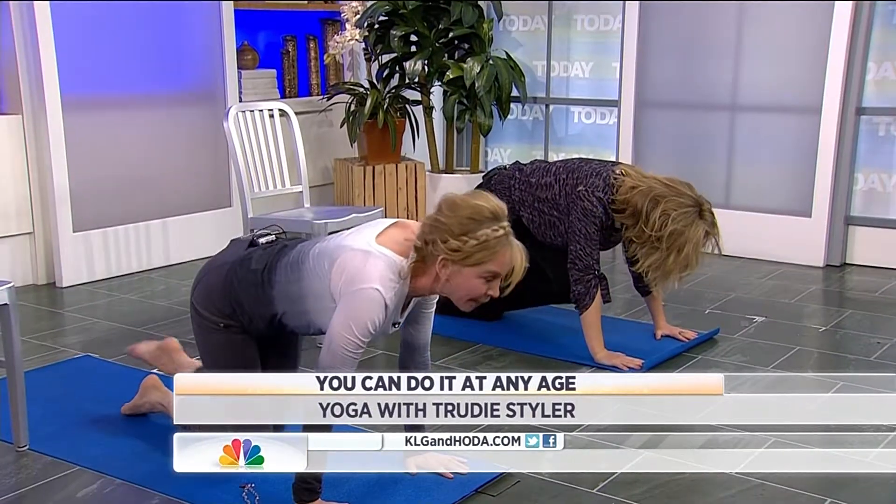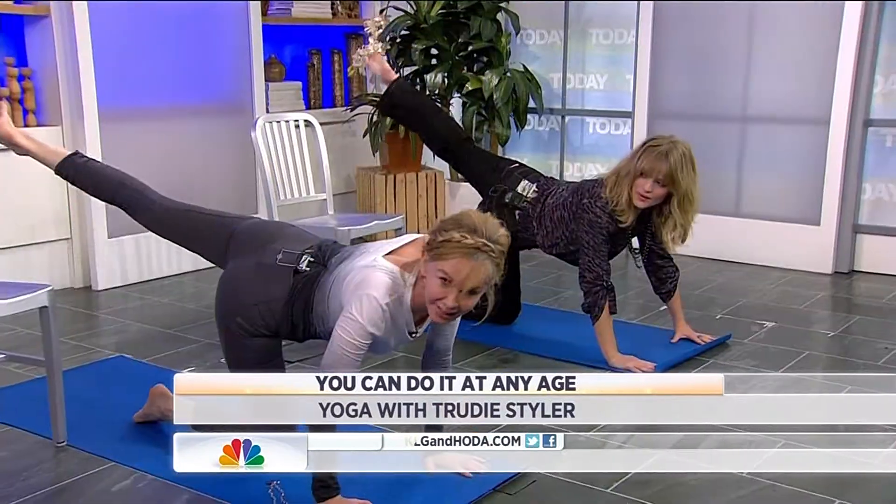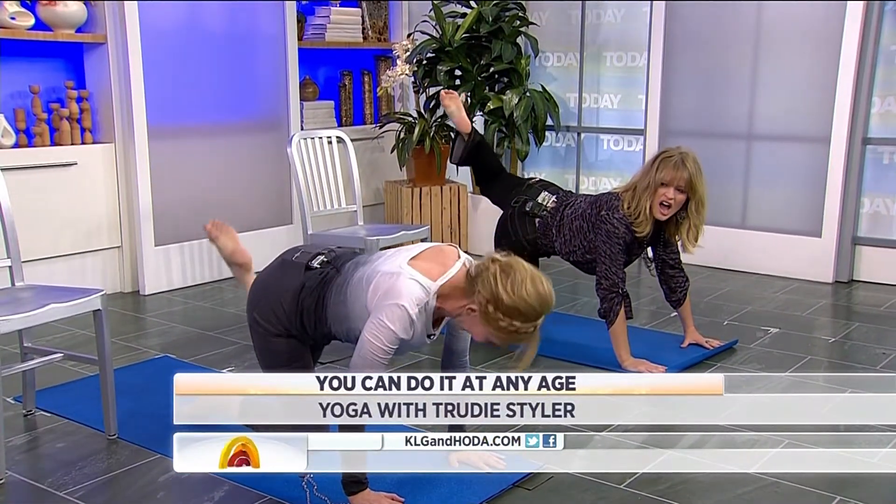Leg up to the forehead, arabesque back, left leg out to the side, swishing it around, cat's tail. Keeping your feet are gorgeous, Trudy.